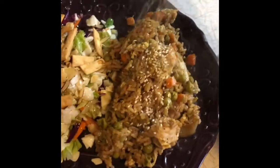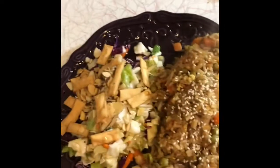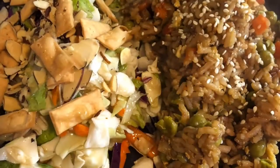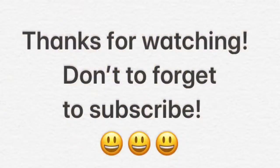At this point your dish is all set, so it's time to plate. I always top mine with some sesame seeds, and for dinner when we ate this, we had it with an Asian cabbage slaw type salad to go with it.